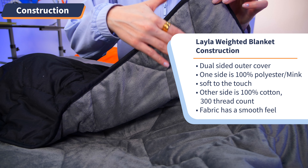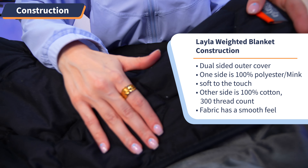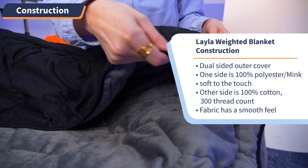Breaking down the construction of a blanket tells us a lot about how it's going to perform in the bedroom — and I mean that in the most literal sense of the term. With the Layla Weighted Blanket, you get a dual-sided outer cover. One side is 100% polyester mink that is soft to the touch, and the other side is 100% cotton with 300 thread count, which gives the fabric a smooth feel. Having two materials like this is a unique feature, which adds an extra element of luxury and personalization to this blanket.